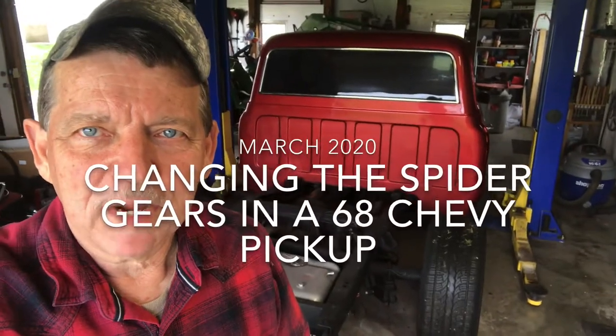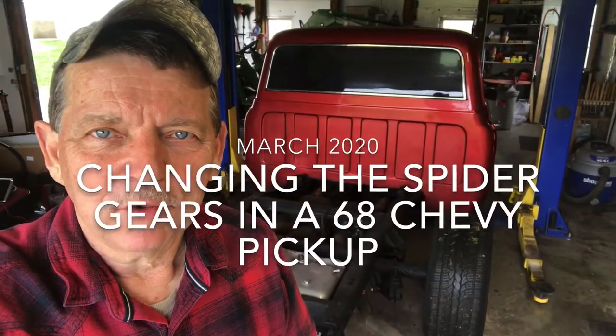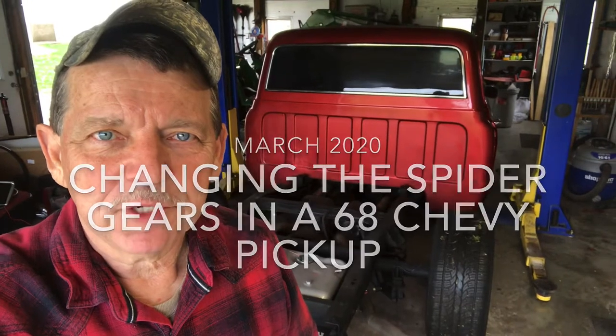Good morning everyone. Welcome back to the channel. I'm gonna be working on a 68 Chevy truck today and my project today is to change the rear end gears.